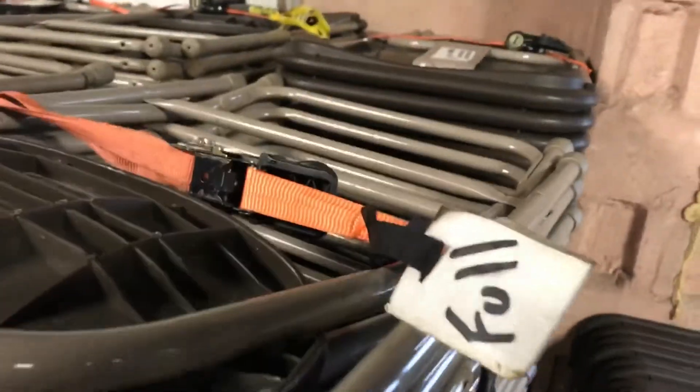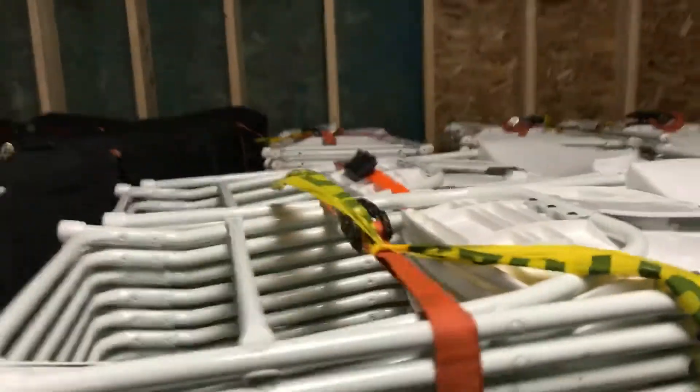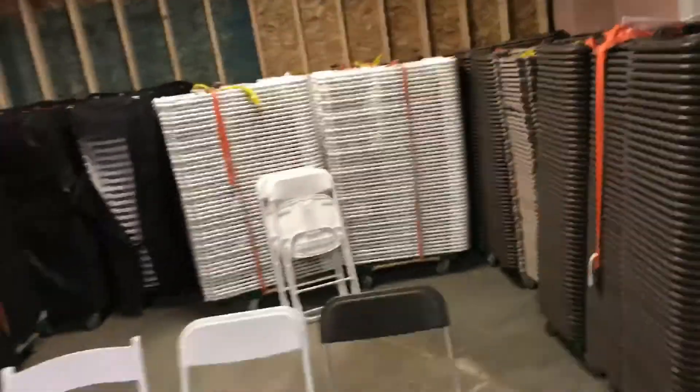Every stack of 50 gets a tag that says 'full,' or if we can't find any tags, we just throw some caution tape on it. That means both stacks are 50. So when we come back to the shop and put it away, we don't have to count them when we throw them on the truck next time.